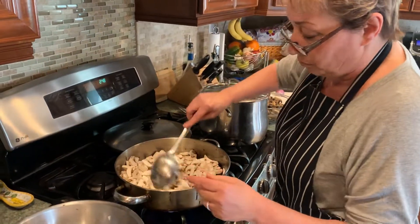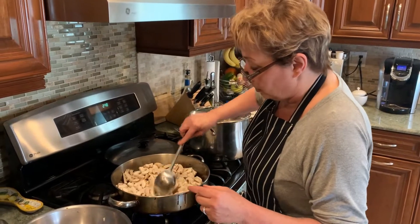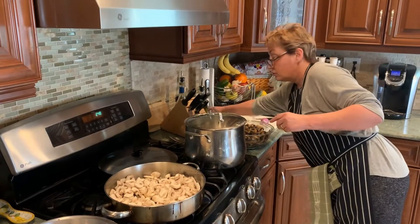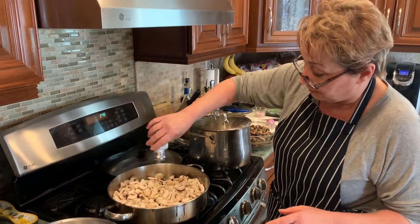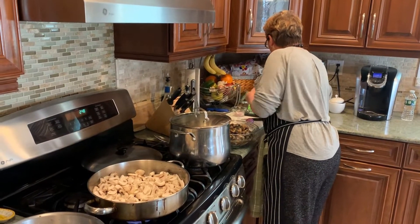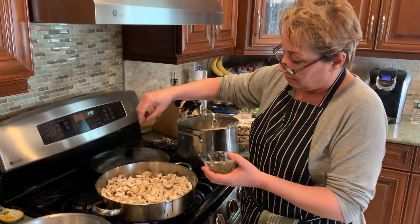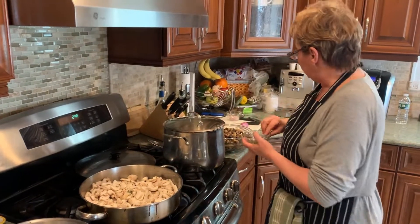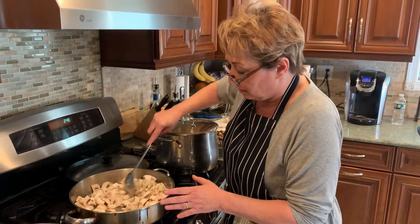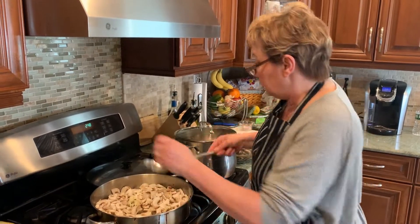Pretty soon it won't take long — they will cook and let out all of their moisture. Remember that. Salt helps them to do that. A little salt. And I've got some fresh thyme, just a little thyme. I did that to all of the batches.